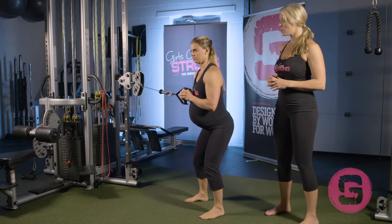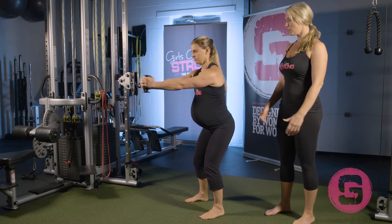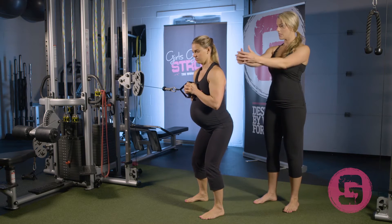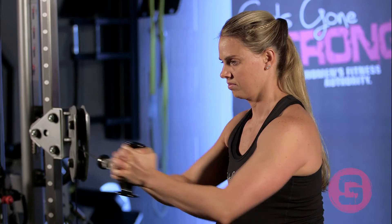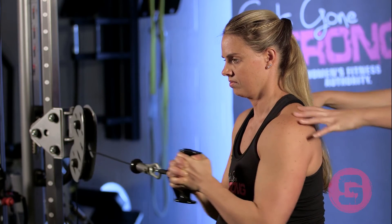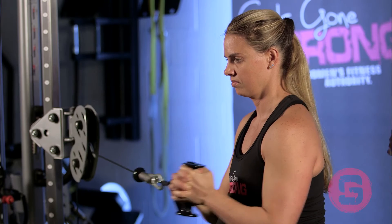She's going to hold the band at her sternum, press the weight out, and just hold it for about a second when extended. She's resisting the urge to rotate to the right — shoulder blades back and down, not letting her shoulders come up to her ears, not letting them round forward.